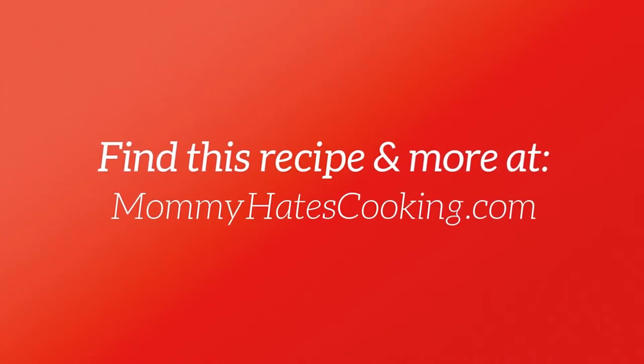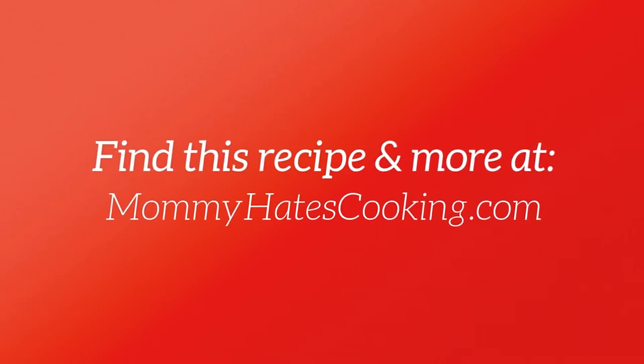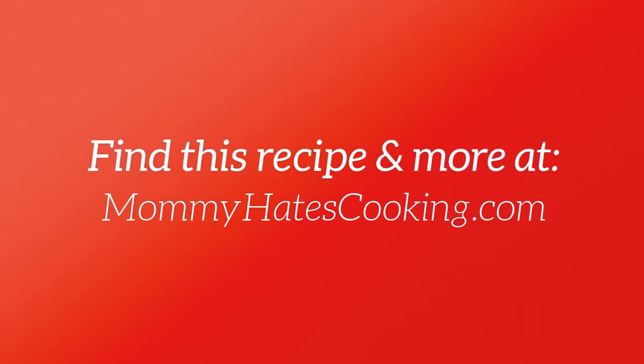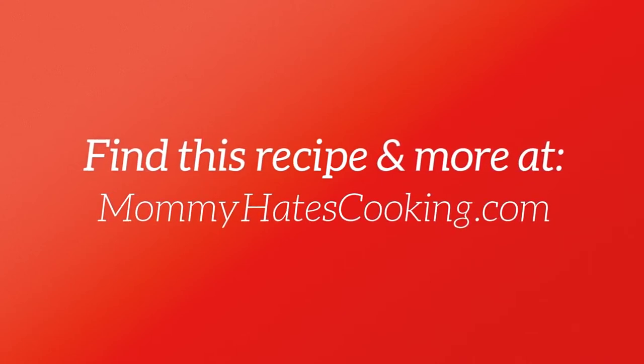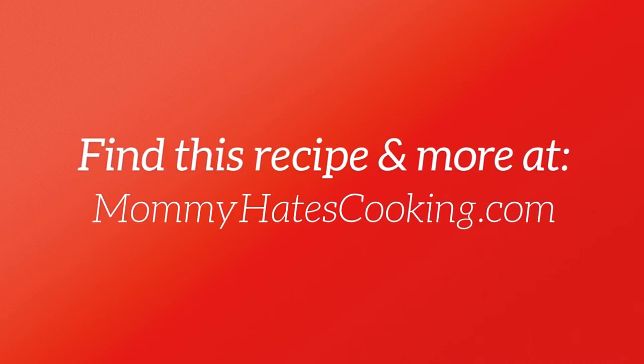I hope you enjoyed learning how easy it is to make smoked bologna right at home. You can find this recipe and more over on mommyhatescooking.com. Be sure to like this video and subscribe so that you don't miss any more recipes. I'll be sharing another one soon. Thanks so much for tuning in.